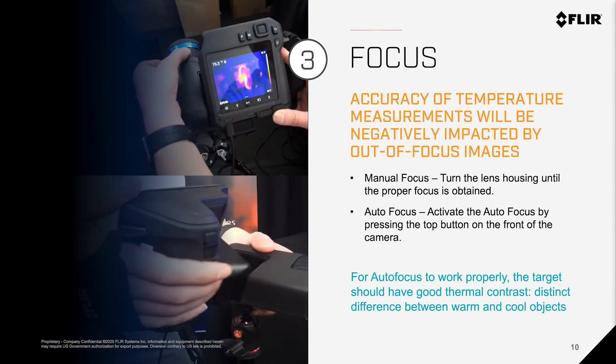Number 3: Focus. Accuracy of temperature measurements will be negatively impacted by out-of-focus images. You have two choices: you can use manual focus, indicated at the top, simply by turning the lens housing until the proper focus is obtained. You could also use autofocus, which is activated by pressing the button on the front of the camera. Keep in mind that for autofocus to work properly, the target should have good thermal contrast — a distinct difference between warm and cool objects in the scene.